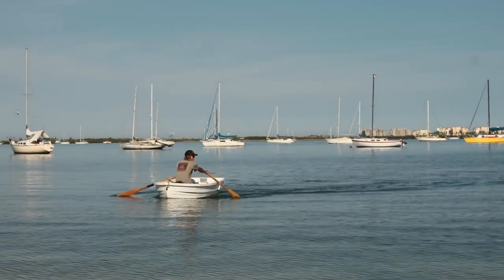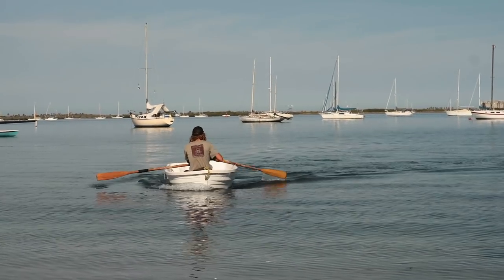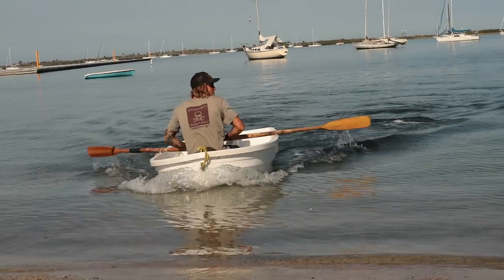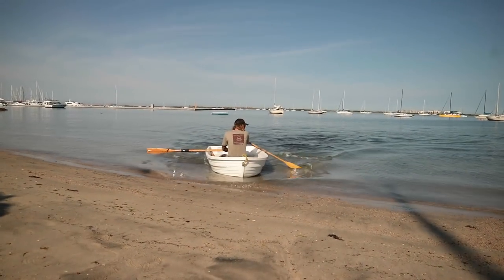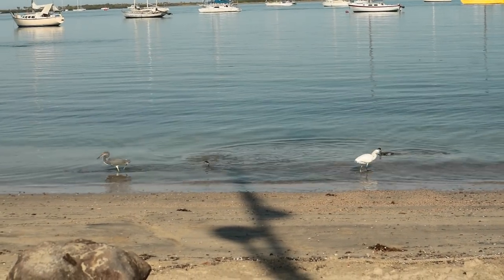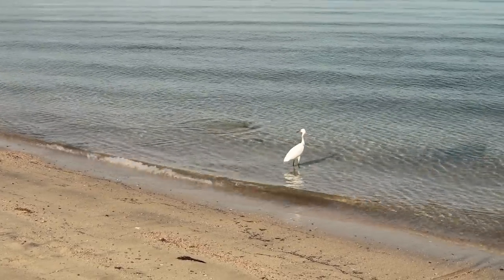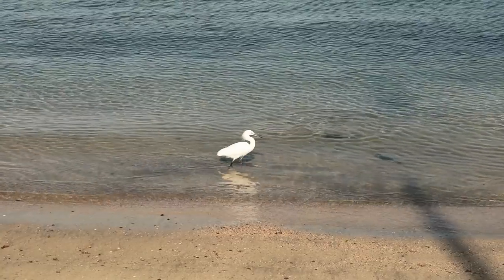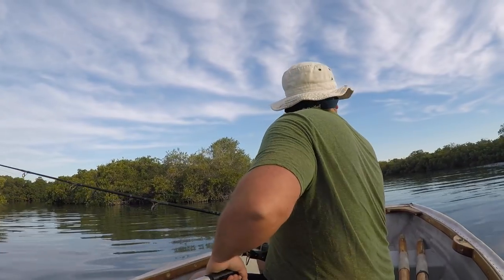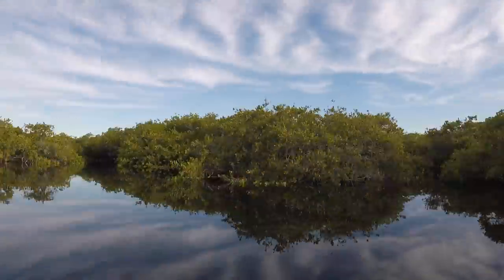The dinghies came full circle as Scott and Lily took our old dinghy and sold their inflatable to Tincho and Noelia. Beach landing, baby! The birds were even showing off their fishing skills by the shore. Robby immediately started taking advantage of his new trolling dinghy and motor in the nearby mangrove.